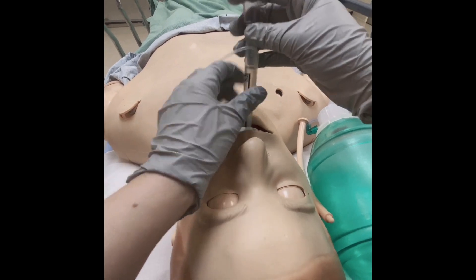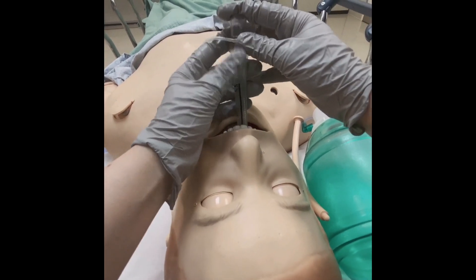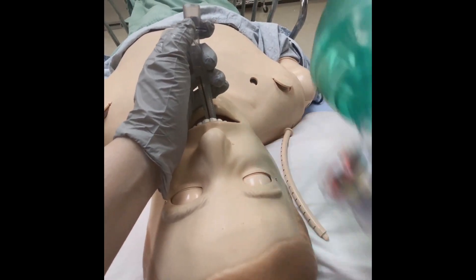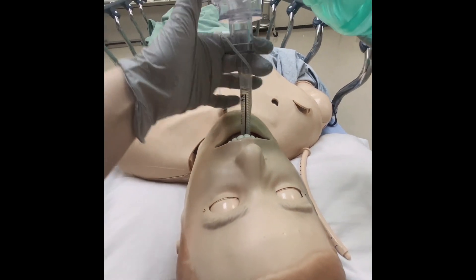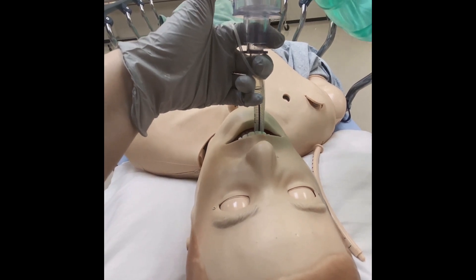Now, reattach your BVM connector device and reconfirm placement of your ET tube with end tidal CO2 or by looking for chest rise.